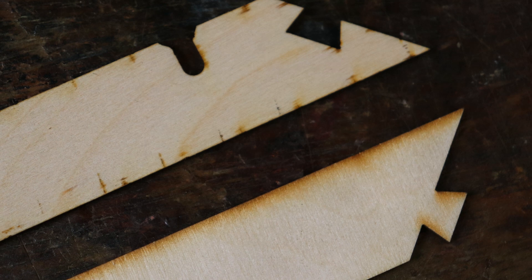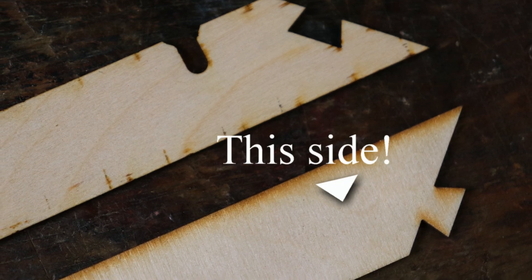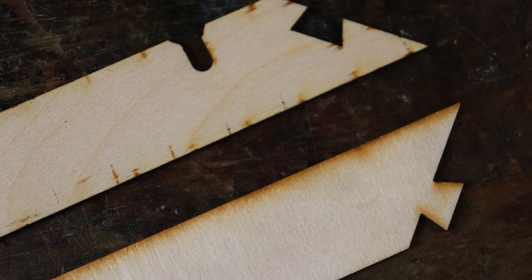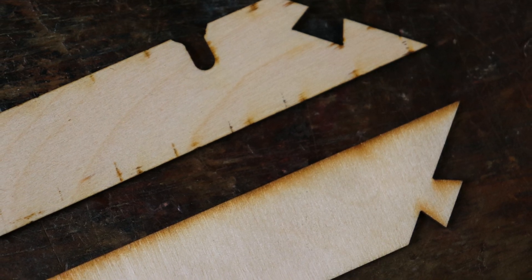As the wooden parts are laser cut, it's pretty obvious which way up they should go. It is possible to sand off these marks, but the top layer of ply is quite thin so I wouldn't recommend it.